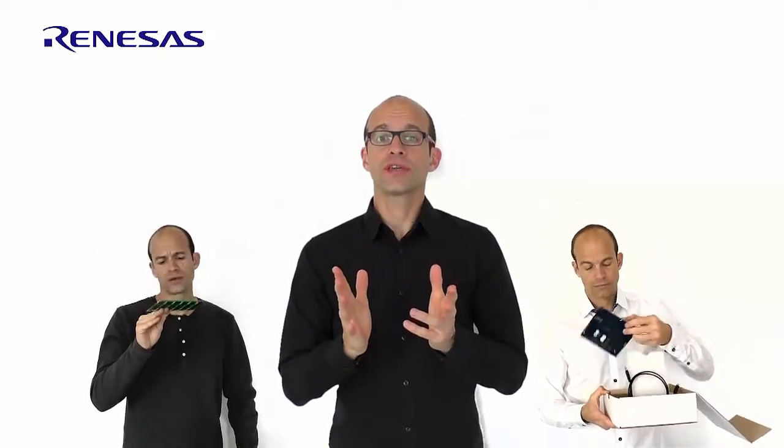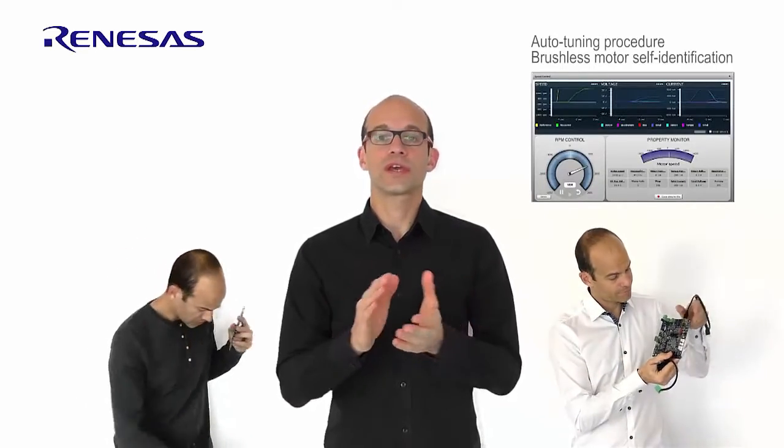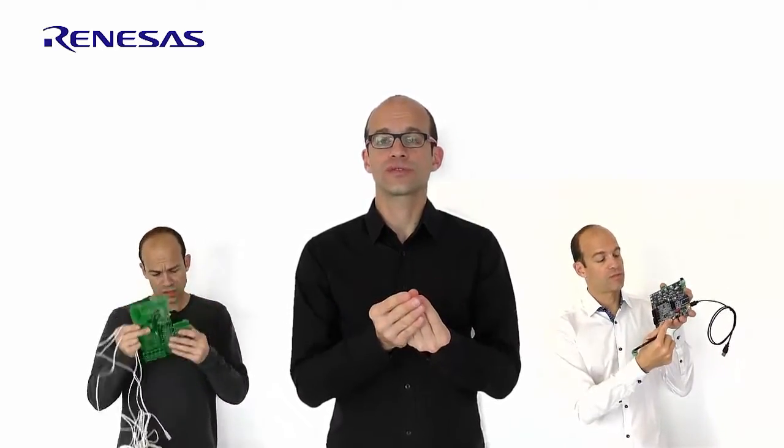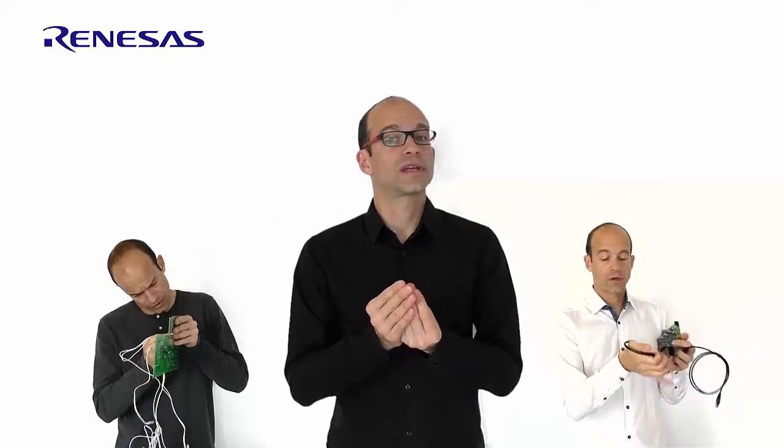Let's see the first steps on each team. The second team is quite well advanced because they are using a very interesting function called auto-tuning and auto-calibration of the motor. They just need to plug the motor and after a few clicks the motor is automatically identified — the RS, LS, FL, and all the intrinsic parameters are automatically found.